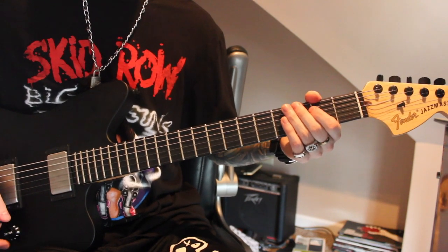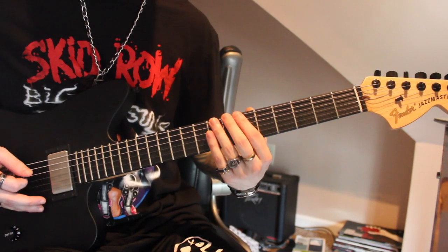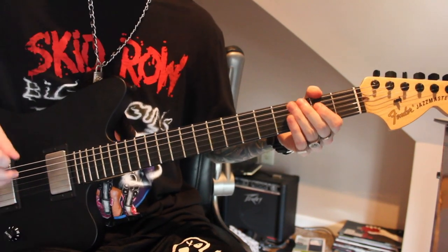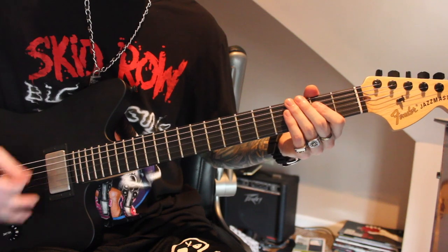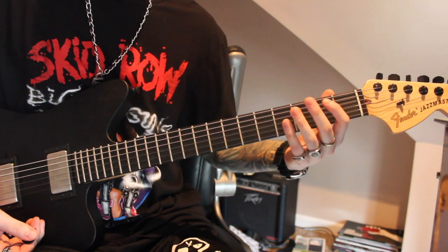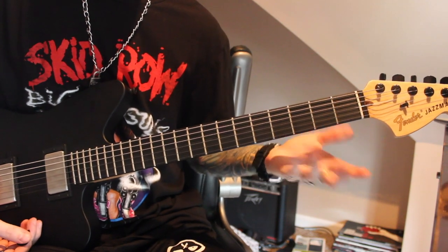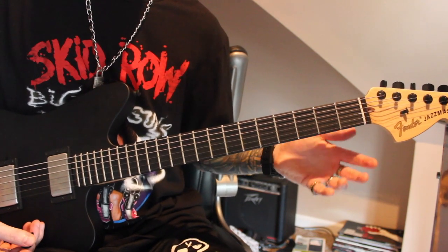Then you're going to do that same thing tremolo picked, but on the 6th string. That's going to repeat until you're going to do a stab on the open string, bottom 2 strings. And then that's going to go into the infamous down-picking riff.